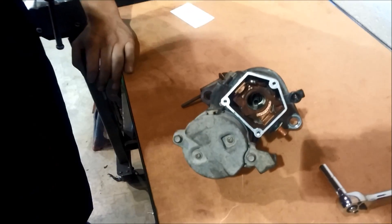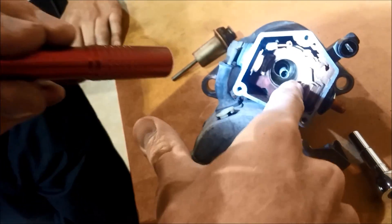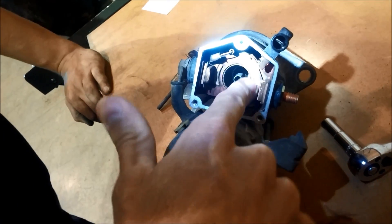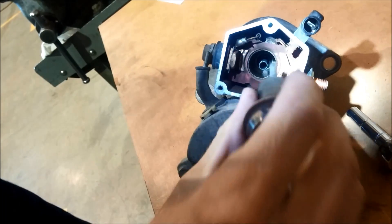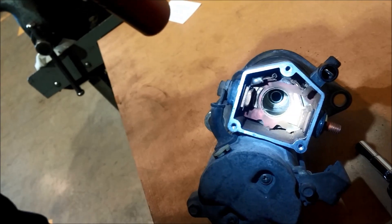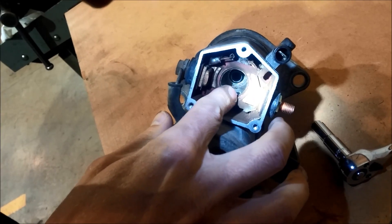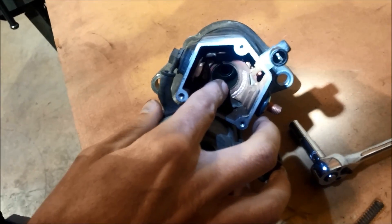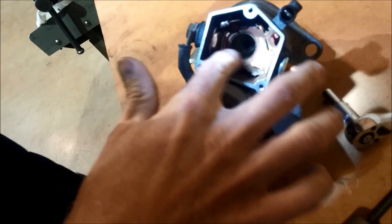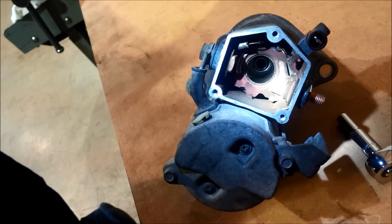If you look down in here, these are the contacts. This contact here — you can see the wear that's happened on both of them. This has been hitting it and worn them down. Usually you find that one of them is worn more than the other, and that's what causes the problem. This one on this side is worn quite severely and is quite low. We can get these contacts for just a couple of dollars and replace them.